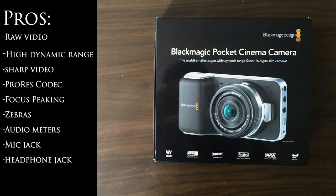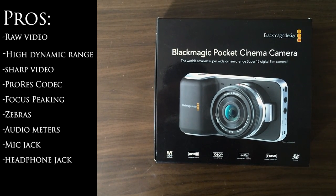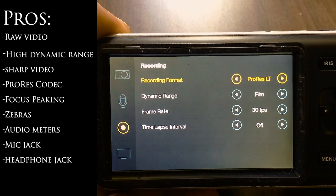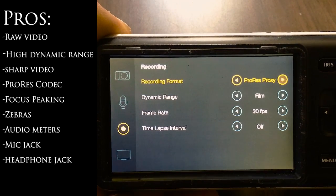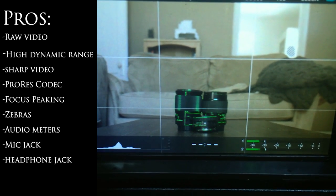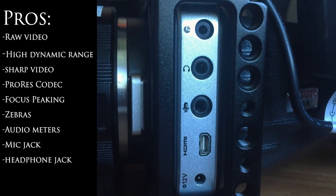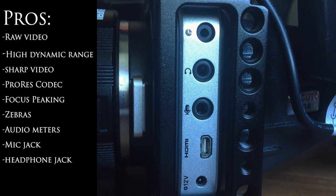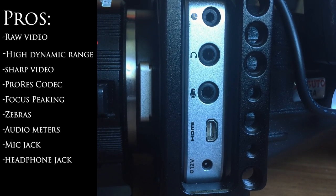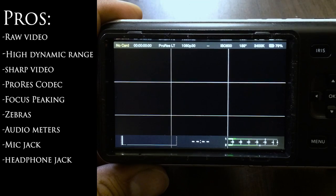Some of the pros are it has raw video recording, really sharp and detailed image quality, and ProRes recording — you've got four flavors: ProRes HQ, ProRes 422, ProRes LT, and ProRes Proxy. Some other cool features are focus peaking and zebras, so you can get great critical focus and correct exposure. It also has all the ports you need: a Lemo port for off-camera triggering and start/stop, a mic jack, a headphone jack — which is awesome because you can monitor with headphones — and there are also on-screen audio meters.